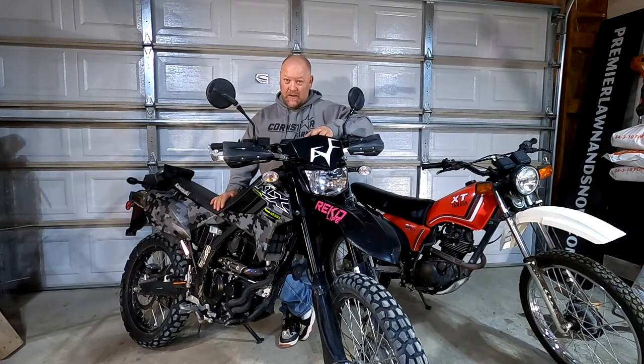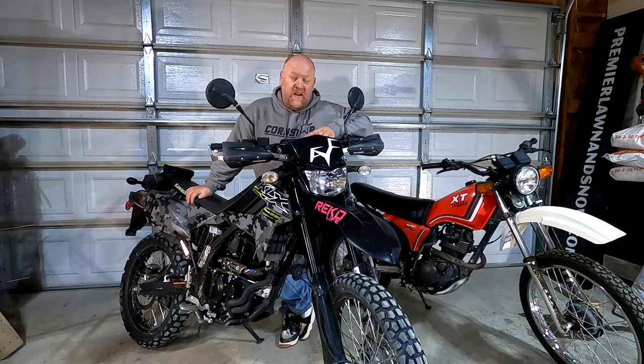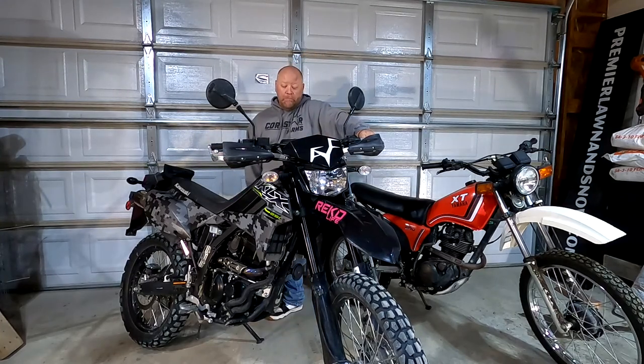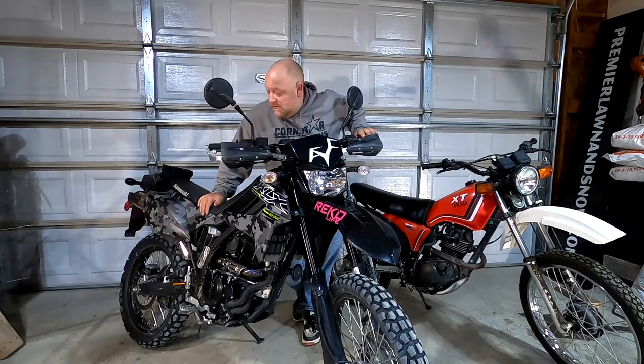I've heard people talk about the EJK fuel tuner and the de-smogging. I did take off my airbox lid - I was told not to do it until I get the tuner, but I did it anyway. Honestly I'm gonna leave it off. I might pull the spark plug in a little while just to check how it's running, and I'll eventually end up getting the EJK controller.